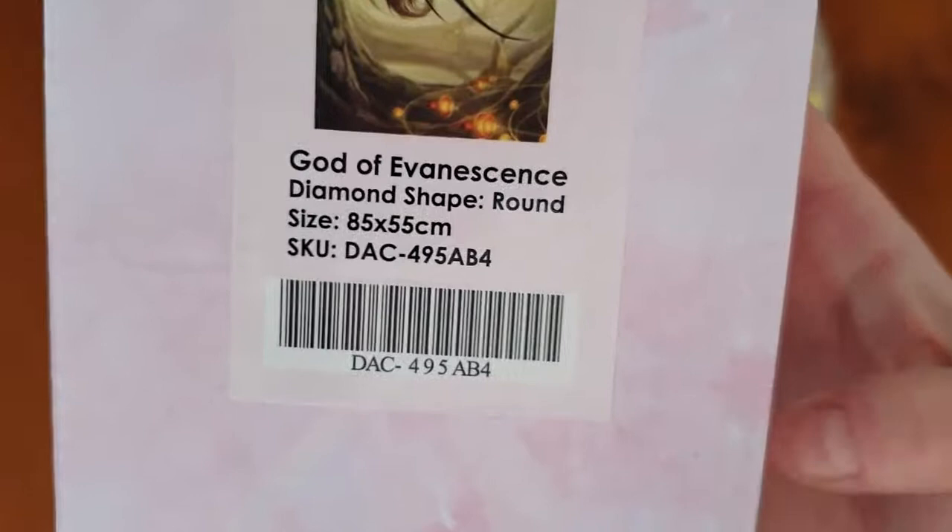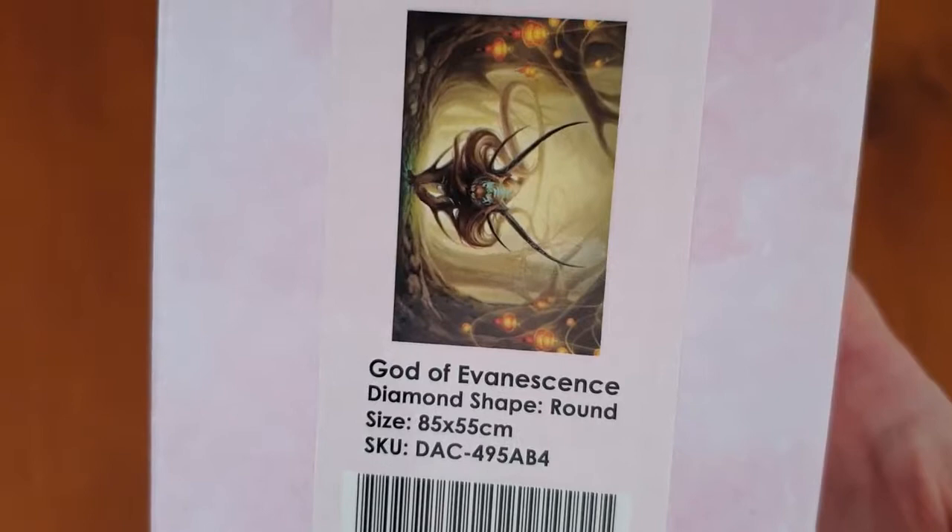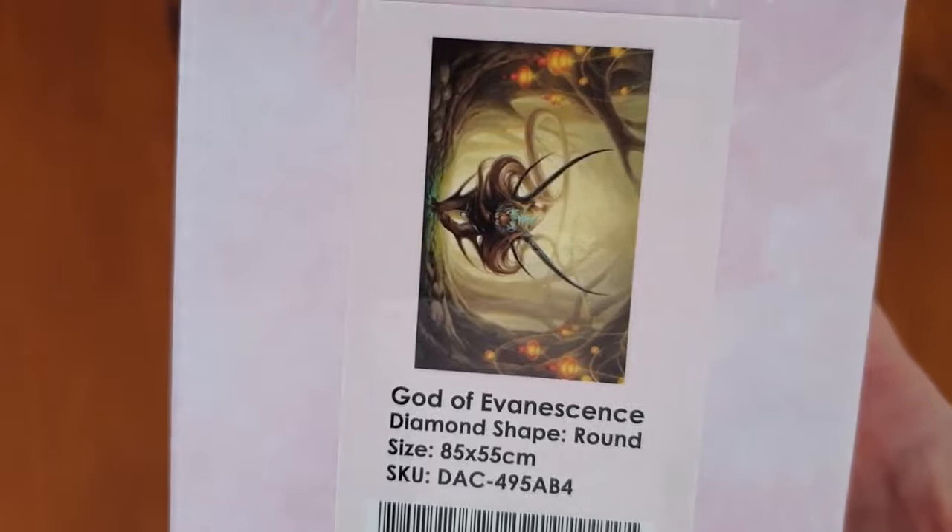The box is God of Evanescence — let's have a look at the image. It's an 85 by 55, so it's wider than it is tall. It'll be a really good image, really stunning. I'm going to move the drills out of the way because of the wider format.